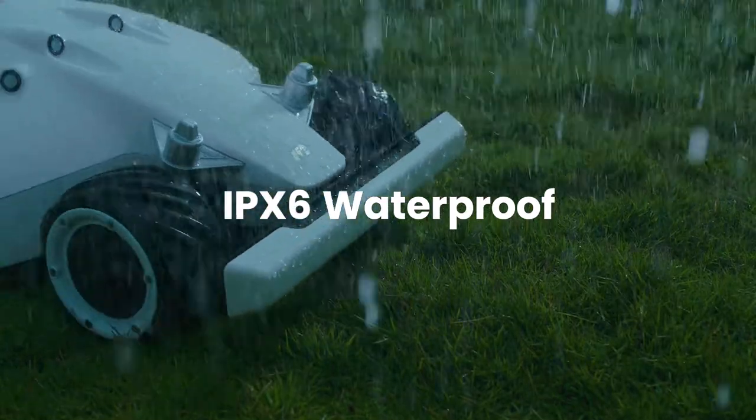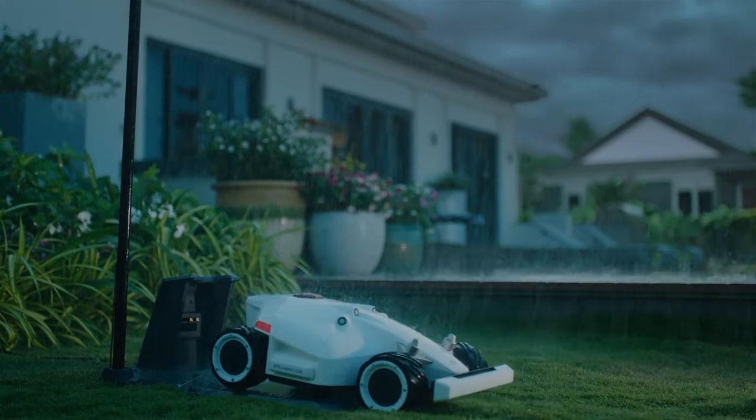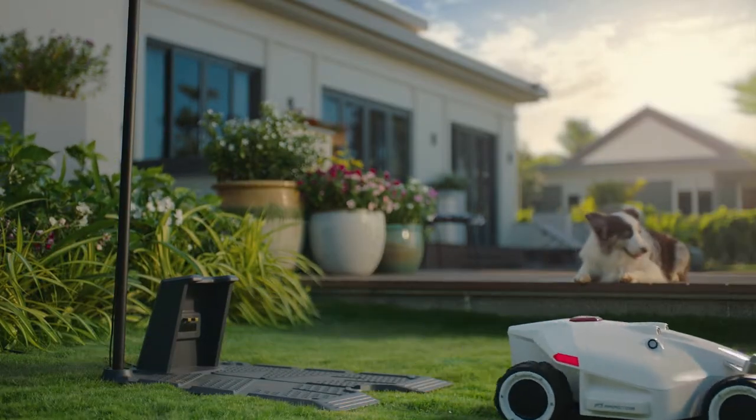LUBA is built to withstand the toughest weather conditions. To avoid cutting wet grass, LUBA returns home until the rain stops and continues mowing where it left off.